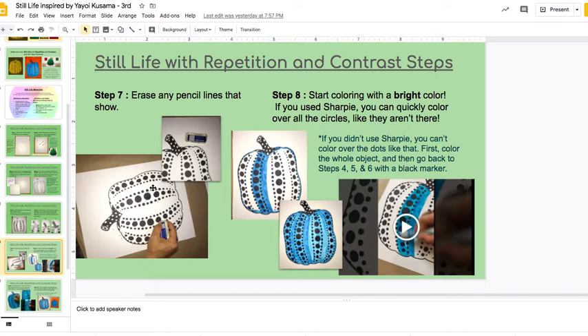Step eight is to color it in. If you had Sharpie, the fun thing here is that you can just right away go ahead and color everything on top of the spots, and it's almost like the spots are not even there. If you go in the slides, you can watch this video and see how I did that.